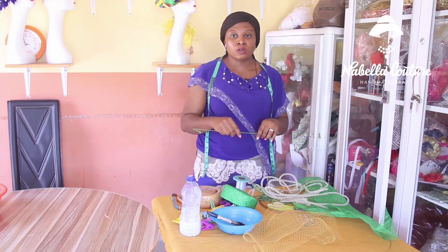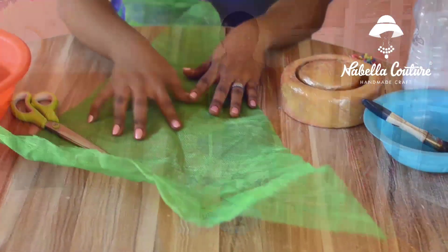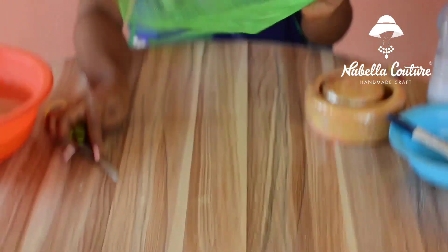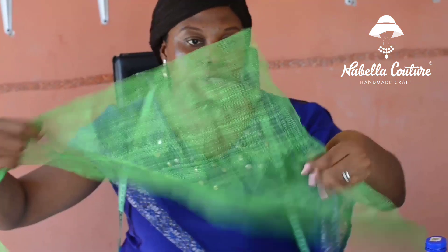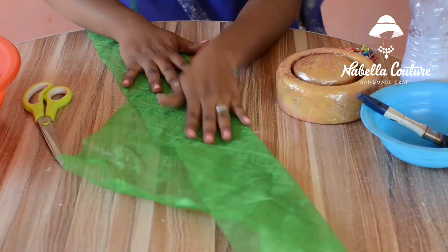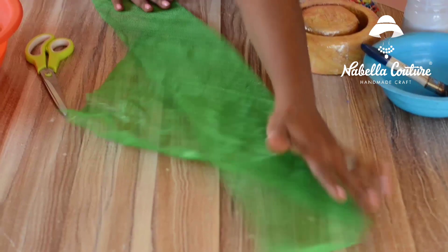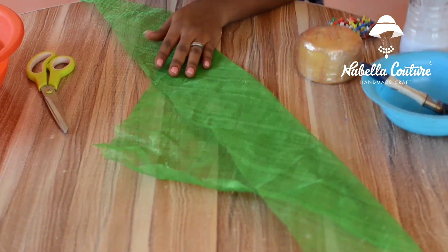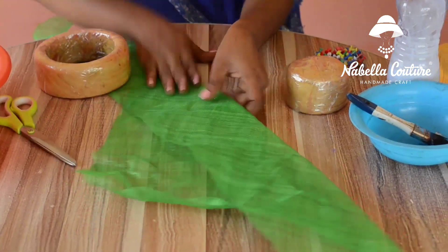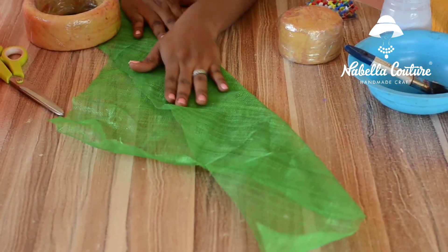Join me as I teach you on how to achieve an elegant and beautiful 3D fascinator. We have our Siname, which is already cut across the bias. So while across the bias, you fold it in — you fold it in this way. In blocking this 3D fascinator or 3D hat, you have to fold it across the bias because we want it to be elastic, to be able to stretch, to give us what we want.